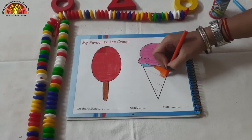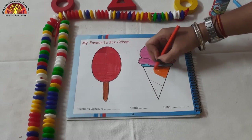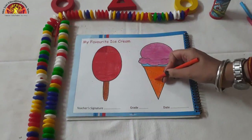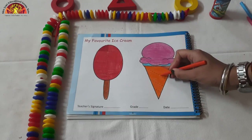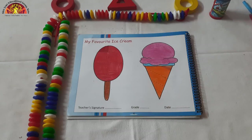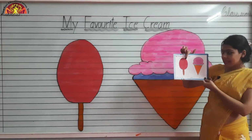Don't spread the color, kids. We are coloring in cone. In this way, you have to do orange color in cone. Now our Popsicle and Softy is ready. In this way, you have to do coloring in my favorite ice cream.